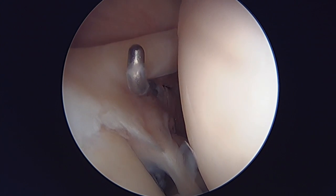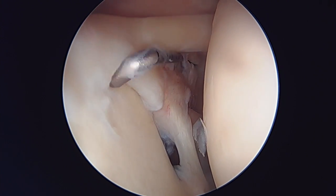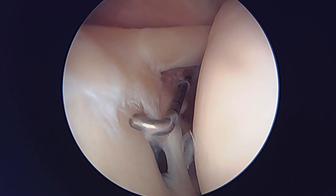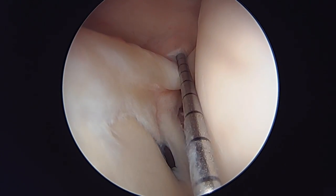Right above my probe here you can see the biceps tendon. To my left is the superior labrum, extending anterior all the way back posterior. SLAP stands for superior labrum anterior to posterior. You can see the long head of the biceps coming in here and attaching to the superior labrum.